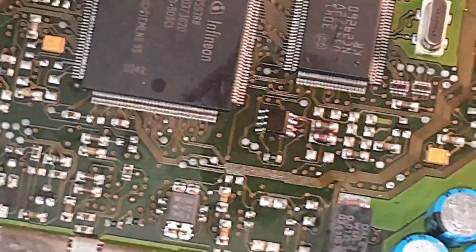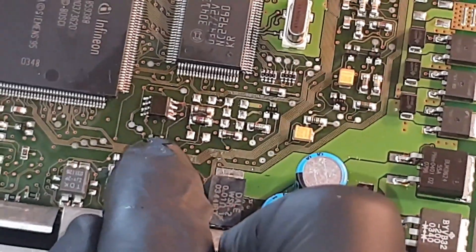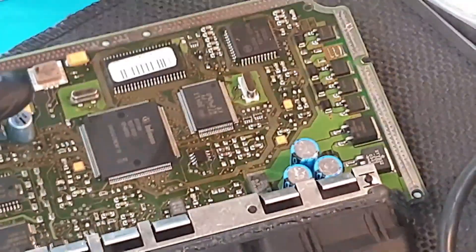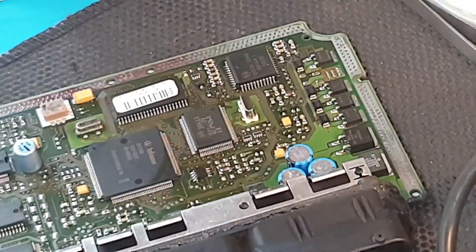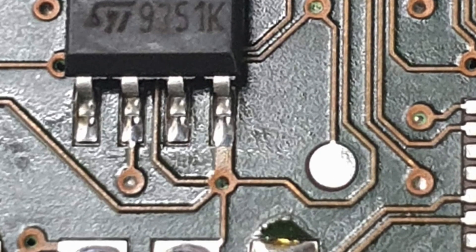And there we are — this is the chip, all ready to go. Job done. Put it back in the car, not a problem. We'll reassemble it. There we go.